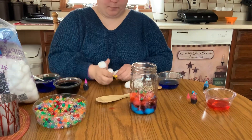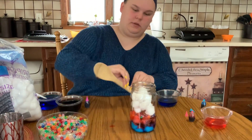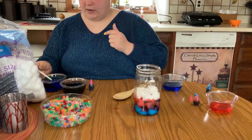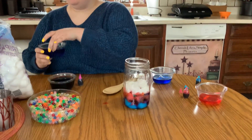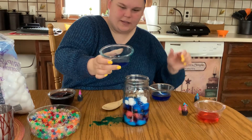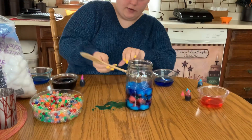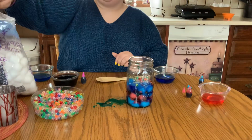Next layer. You can alternate your colors — like if you have a certain pattern you want to follow, or maybe you want to do the rainbow. Totally up to you. Now I'm going to add this blue color. I actually really like that blue color. I'm going to add some more beads. I really wish I had glitter, but we're just going to improvise with what we've got at home.